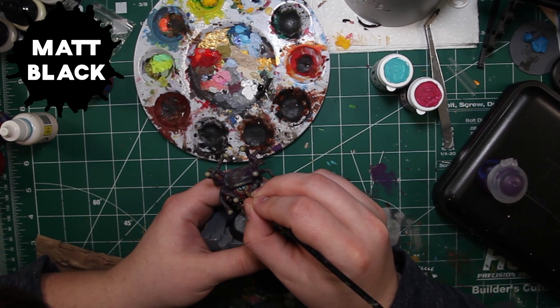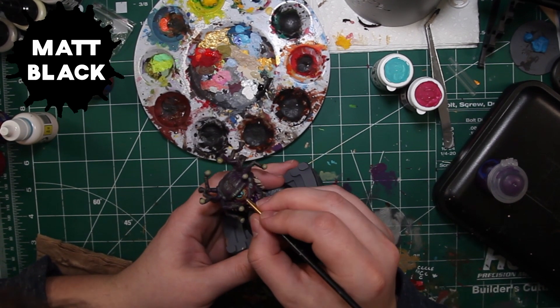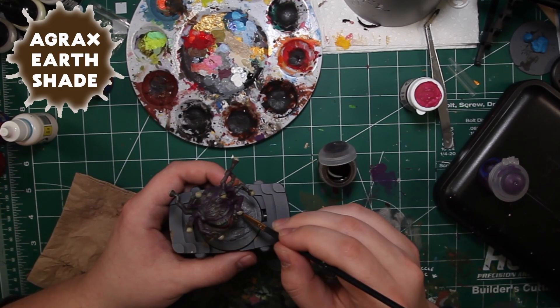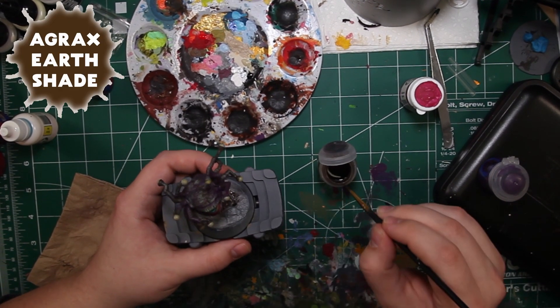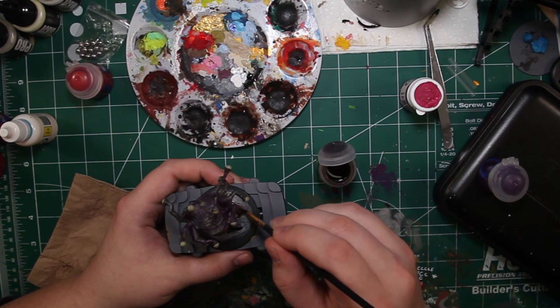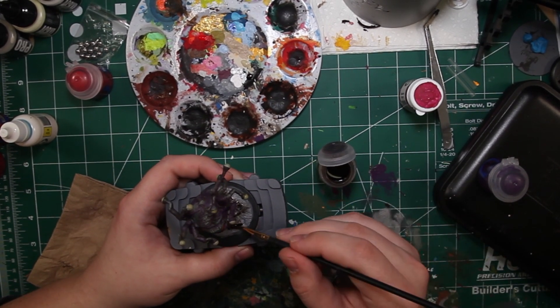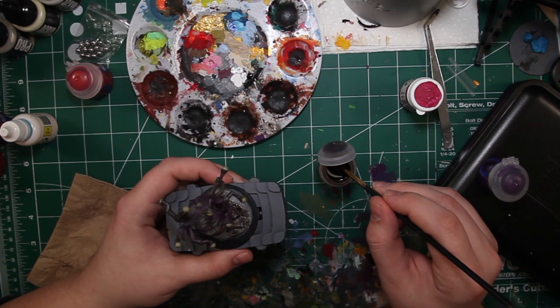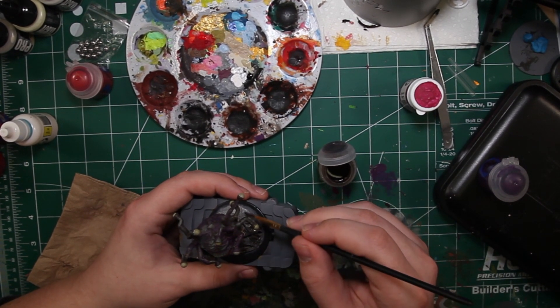Army Painter Matte Black is going to be used for a very simple but important step — that's going to be his pupil. Going back to the base, Agrax Earthshade is going to be used to start getting the stones a more dirt and earthy feel, getting into those cracks, crevices, and little caverns to make other parts of the stone pop more and make it not so flat.